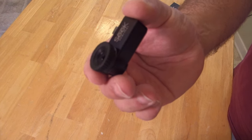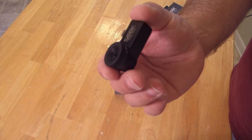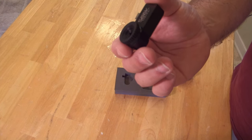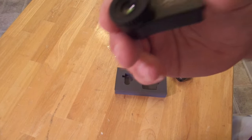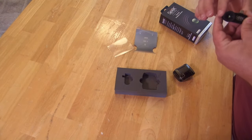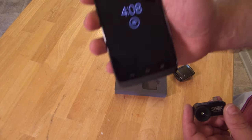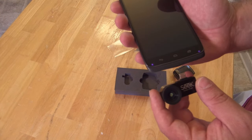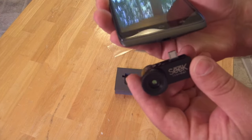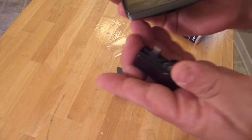It lets you see the unseen — heat and cooling. This particular one is for Android devices. There is also one for iPhones, but I don't have that one. I haven't downloaded the app yet, so let's just plug it right in here. Like that.